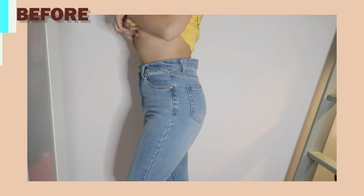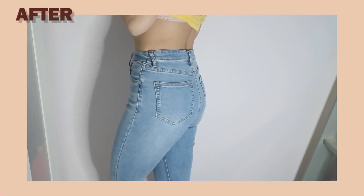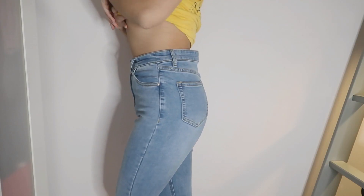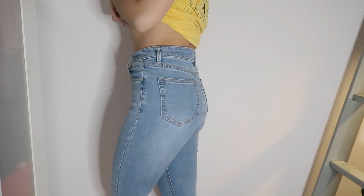Hey it's Jackie and welcome back to my channel. In today's video I'll be showing you how I take in my jeans at the waist. This little DIY trick is beginner friendly and requires no machinery.